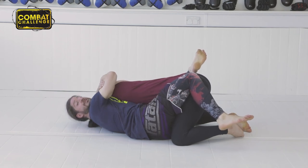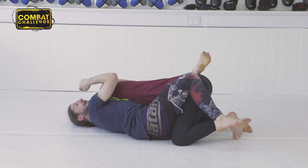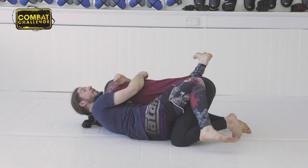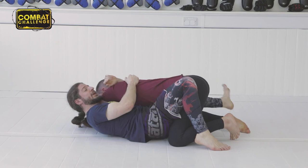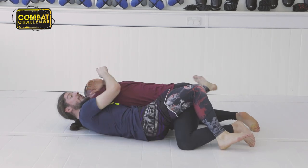I can, in theory, finish this from here, but it's difficult. I want to sweep him. Naturally, he's going to fight this, so I need to trick him. I'm going to take this foot — my left foot — and cut into his leg, almost like a reverse scissor. I'll bring it down and cut it into his leg. What he'll do is fight, and as he fights to drive that way to stop himself getting swept...